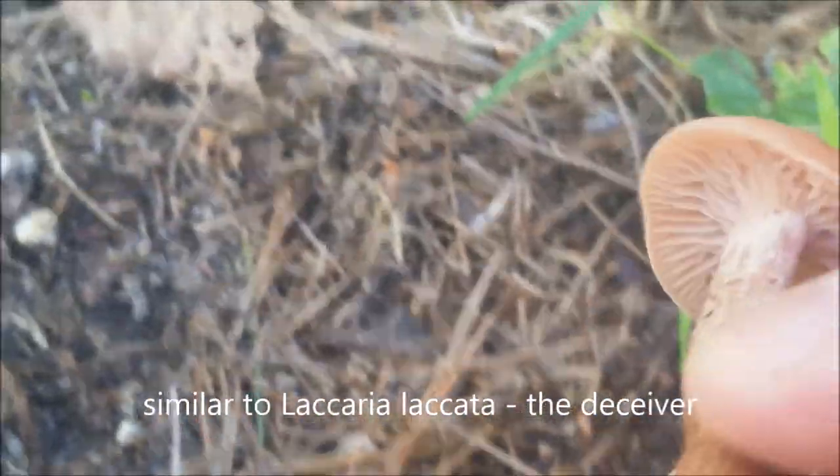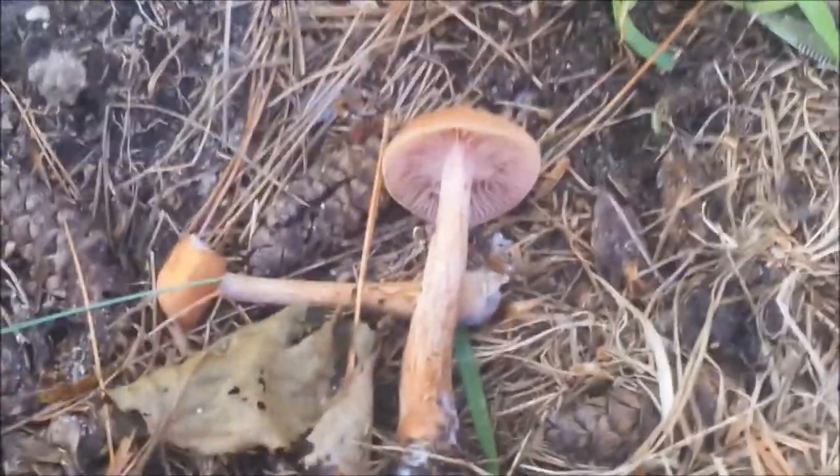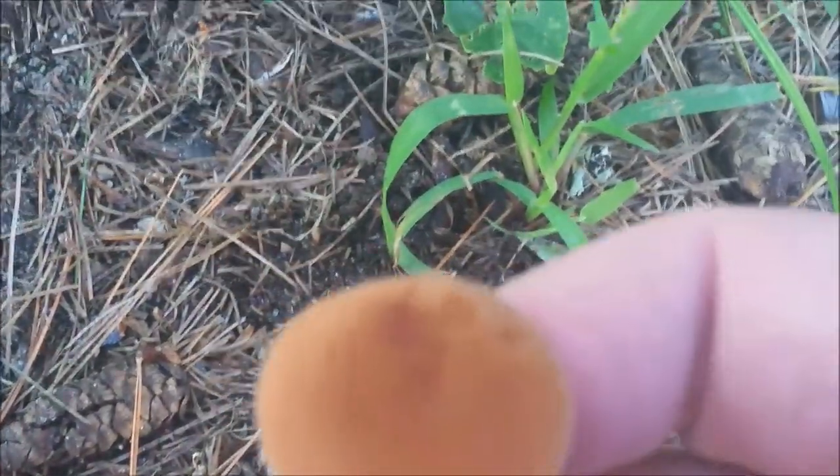This is a little more robust than lacata, so I believe this is the Laccaria proxima. It's a good edible — I've eaten it already. You can see the white mycelium on the bottom, and the tree is this really old white pine. We'll call it a Laccaria proxima. You can see the gills are flesh-colored, attached to the stem. Very robust — a good edible mushroom. I'll add it to my basket.